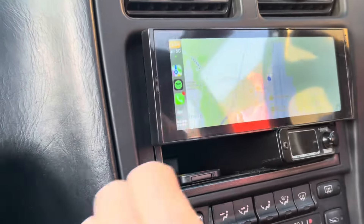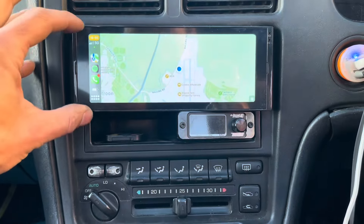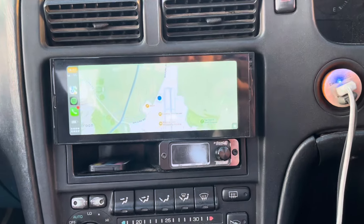I managed to fit it here in the MR2 just perfectly. The screen is actually a little bit wider than a single DIN — a single DIN is maybe that much — but on this screen you have half a centimeter extra on either side.